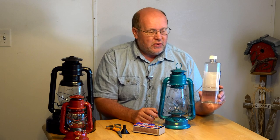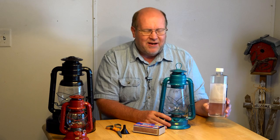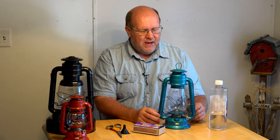You always want to make sure you use the correct fuel the manufacturer recommends. Don't get into anything exotic — some people use vegetable oil or olive oil in these. It may work, but you run the risk of something very dangerous happening because the manufacturer hasn't rated it for that fuel.